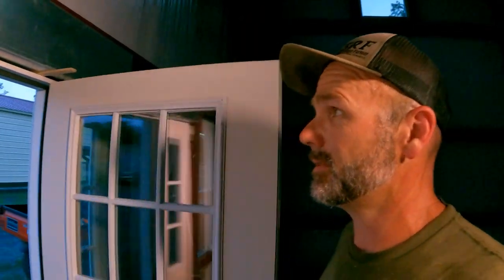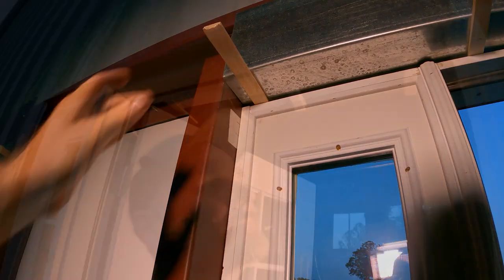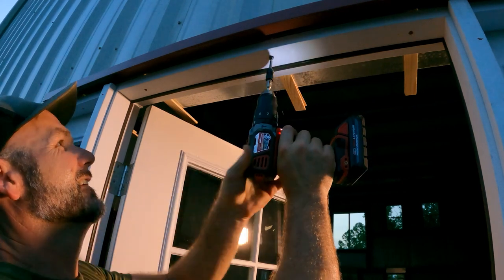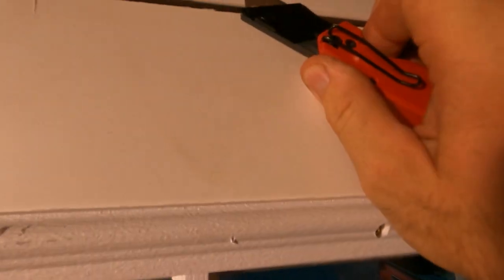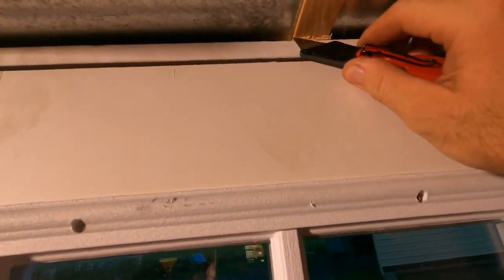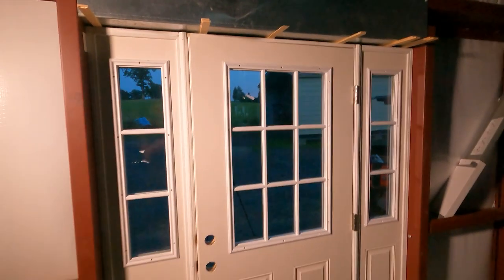Now we've got our shims in place. We need to make sure our door closes just right — and our reveal is good, awesome. With shims in place, now we'll do it again. We have totally run out of daylight on this project, but the last thing we've got to do is remove the shims. We just take a razor knife, score it, and break it off. There'll be a piece of trim that goes right across here to dress it up. Now there'll be a piece of trim that goes right across through here. And that's our door.